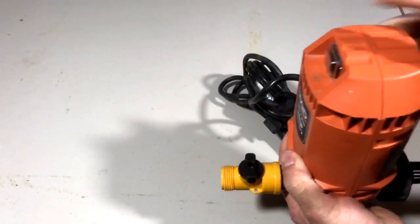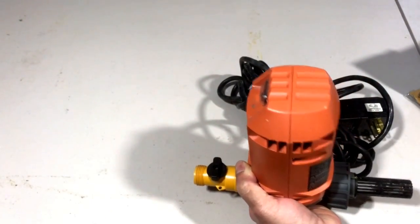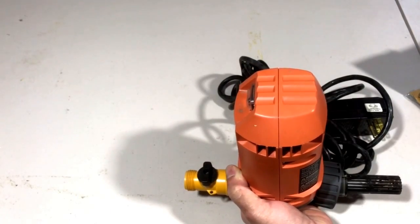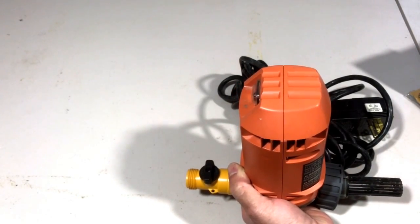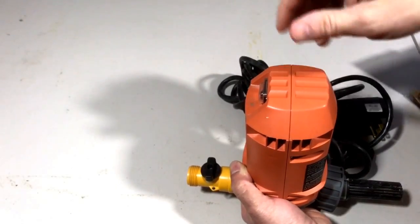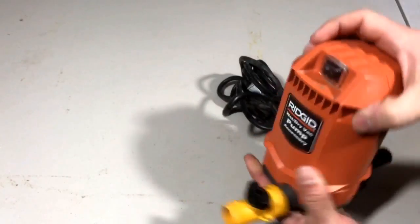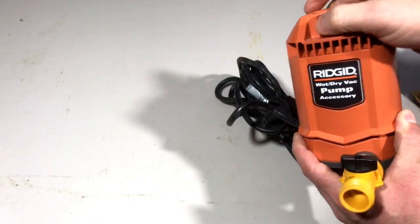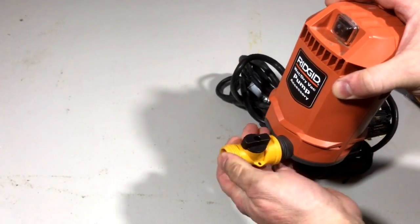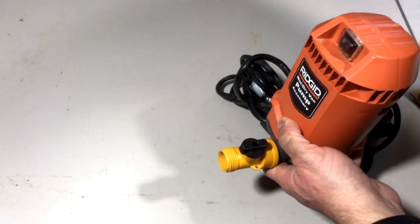Then you can take a garden hose and hook it on to the end of this. Typically what you do is you let the wet vac fill up with water when cleaning up water in your basement, garage, or wherever. When you're done vacuuming, shut the vacuum off, turn this pump on using the on/off switch, then open up this valve and the water will come out of your garden hose and end up wherever you want the hose to end.